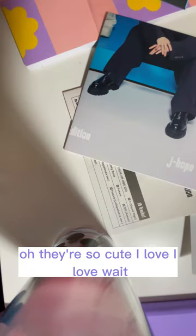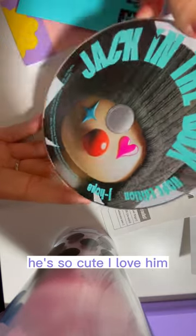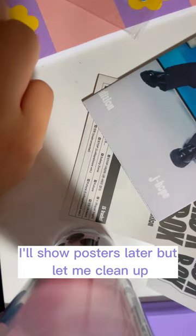What do I get? Look at these three! They're so cute. I'm loved. He's so cute, I love him. He's so cute! I'll show the posters later, but we'll see them now.